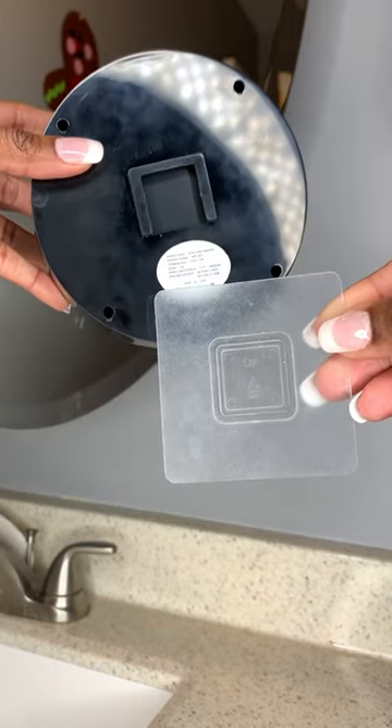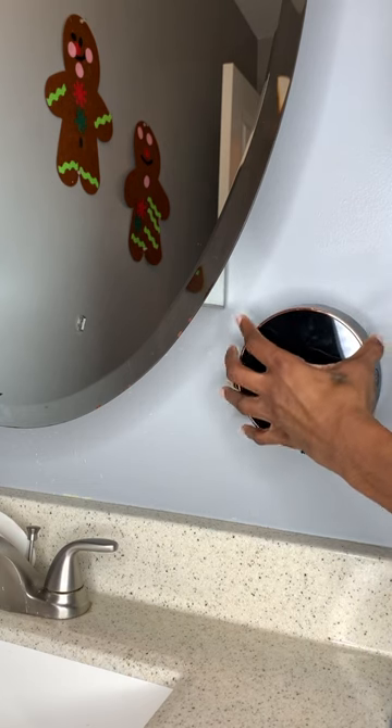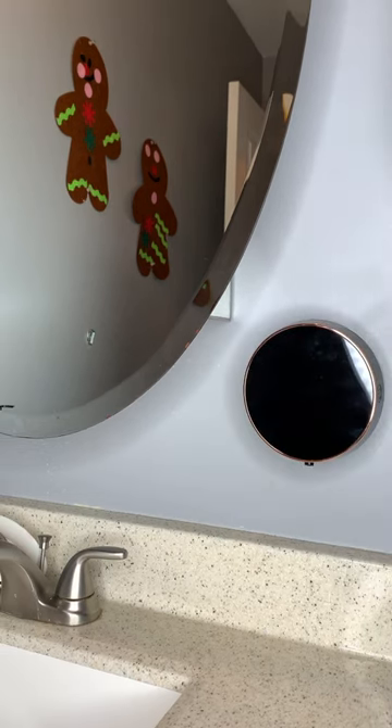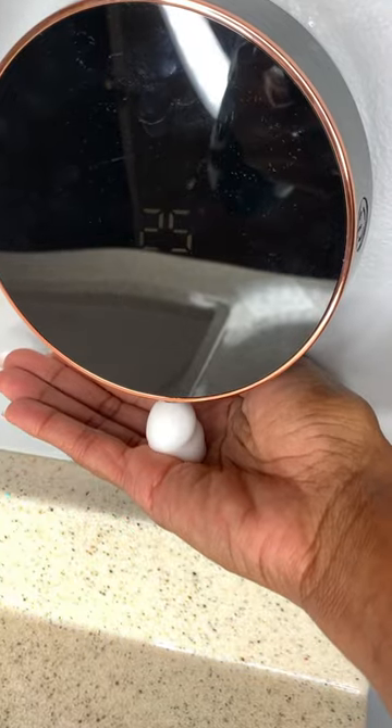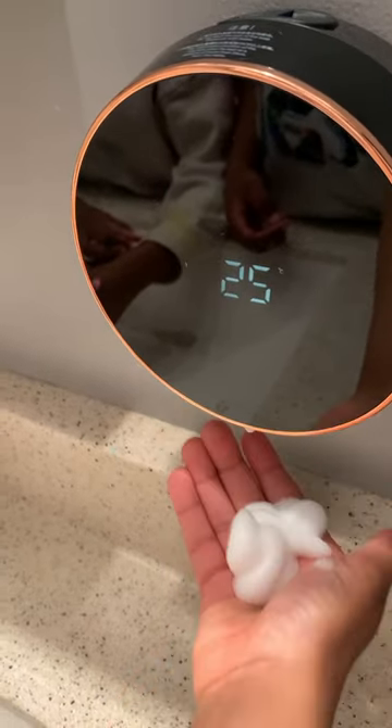We're going to go ahead and use the adhesive label it came with, put it on the wall and hook it right onto the wall. It's super secure and the best thing is you just put the soap in. From there, you go ahead and dispense your soap. The best thing I could have ever done — gives a good hotel feel. The kids love it. Everything you need is down below in my Amazon store.